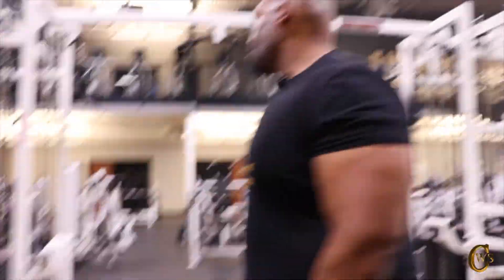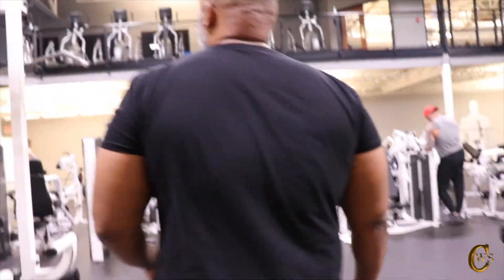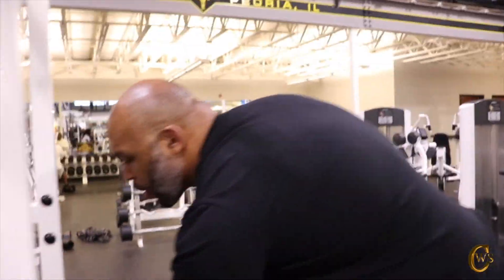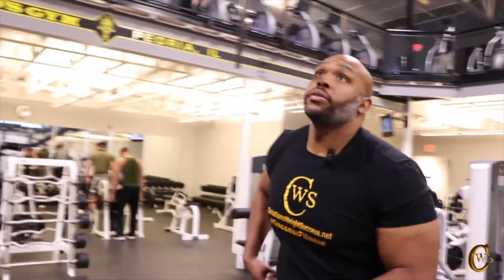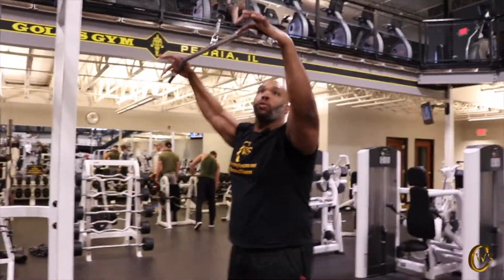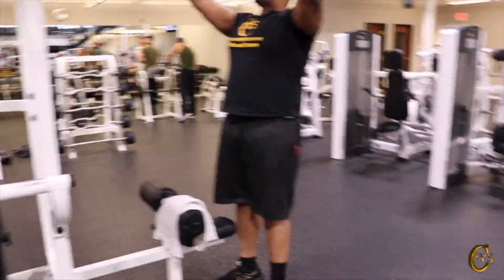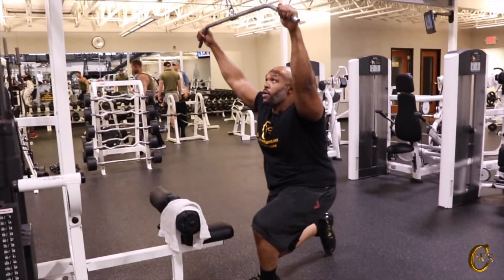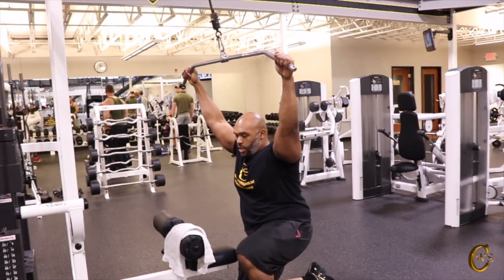I got three pull-ups, so now I'm going to go do some cable work. I'm going to do some kneeling, wide grip pull-downs. I'm going kneeling, then seated, then standing. I'm really trying to work on stretching out my back and feeling my back muscles, my lats. I'm just bringing this down like so.